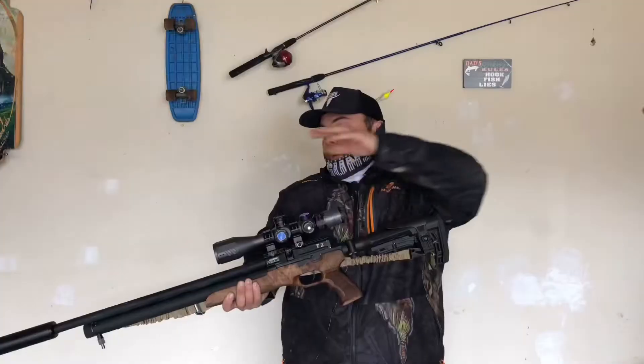All right guys, today we are in my garage and we're getting ready to go hunting and remove these rabbits from this location. What I'm gonna do first is remove this scope and put on a Centerpoint 44 millimeter. But first let me run you through all the equipment that I'm gonna take with me to get the job done.